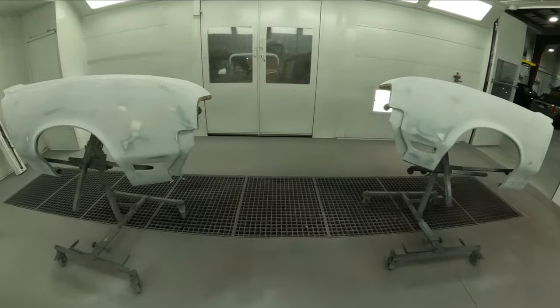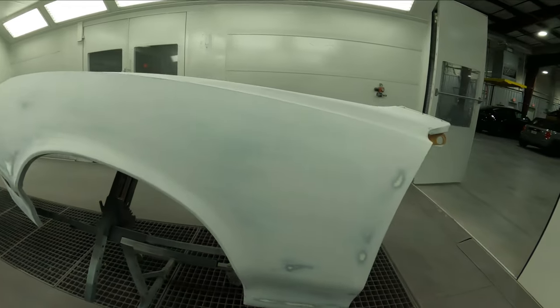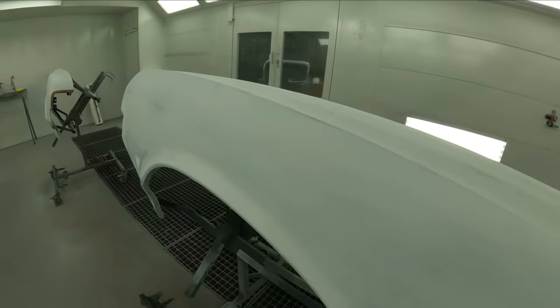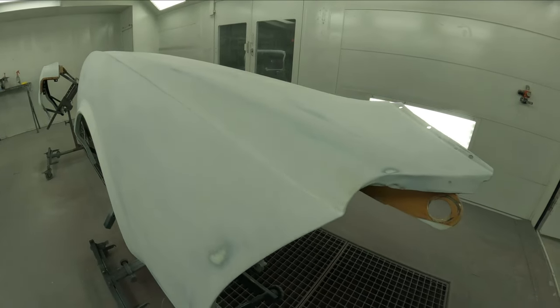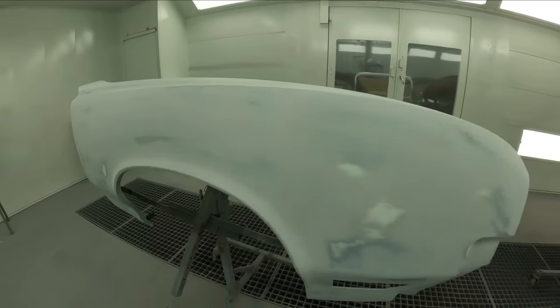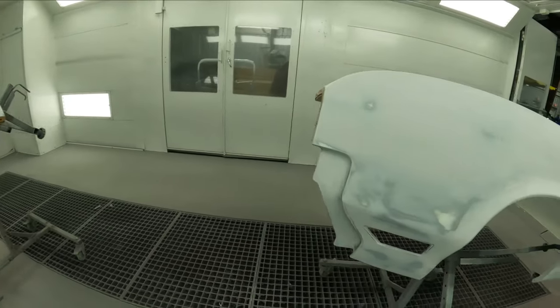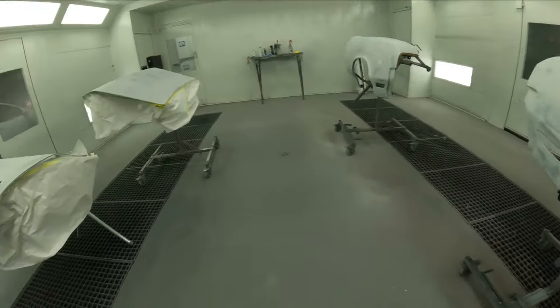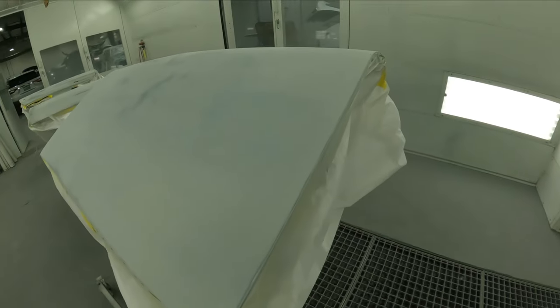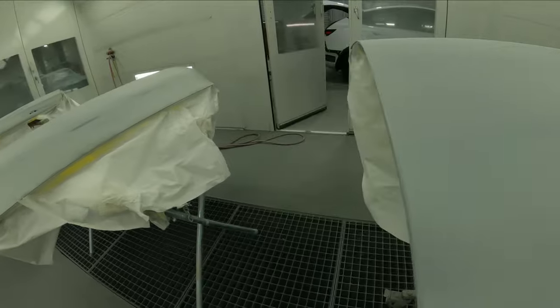Everything is in here now, final sanded with 180 grit — we went around all the edges, and it definitely took some time. This part of the job determines how your body work is going to look, because you're blocking it out with the hard blocks and getting it as flat as possible. We do have some breakthroughs, but we're going to treat those with the 2k. There really aren't any breakthroughs to bare metal — what you can see through those areas is the epoxy on the fender that we put down. If you're doing this at home and you get a lot of bare metal breakthroughs, you can hit those edges with epoxy before moving into your 2k. All the doors, trunk, and parts are ready to hit with the 2k product. We'll wipe it down with an alcohol cleaner and then I'll show you the primer.